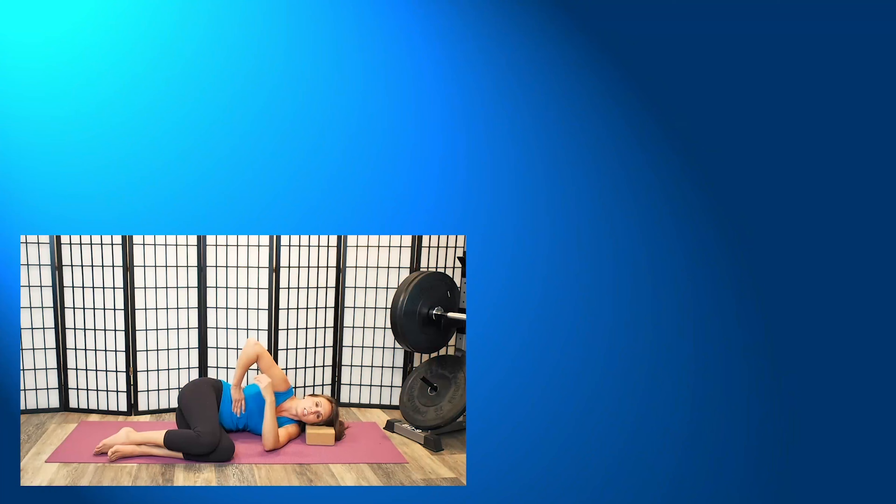So make sure your mullet doesn't touch your back. There you go — that's hard to do. Keep that mullet away. Oh look at that, that's a good finisher. Alright folks, I think we have some good pull-ups now.